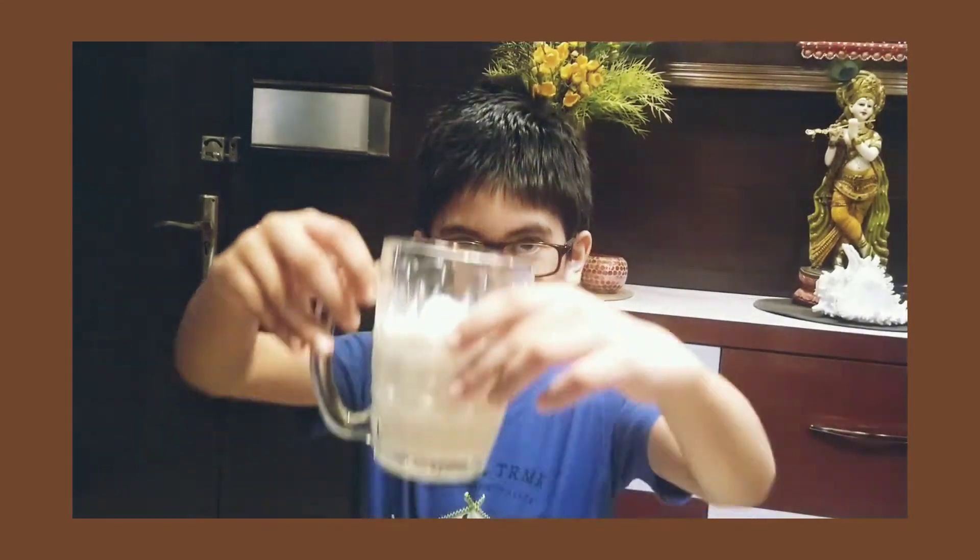Ingredients for apple shake are: apple, milk, and sugar. So let's get started.